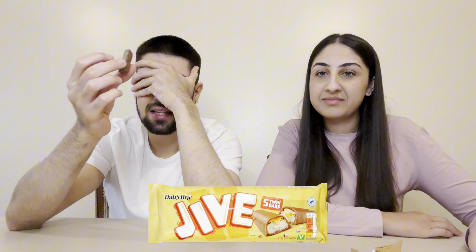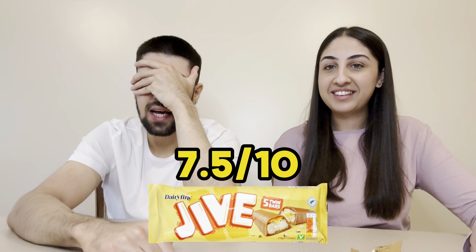Bar number two for the second taster: the biscuit in this one is better than in the other one. Both are a bit sweet — didn't realise Twix was this sweet. The biscuit in bar two is almost like a shortbread biscuit, really nice. Rating: 7.5 out of ten.